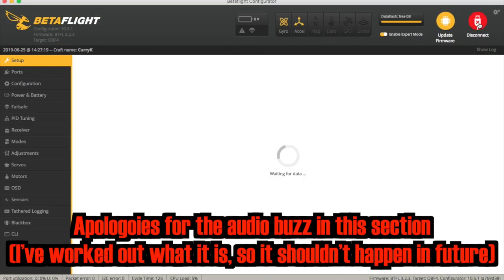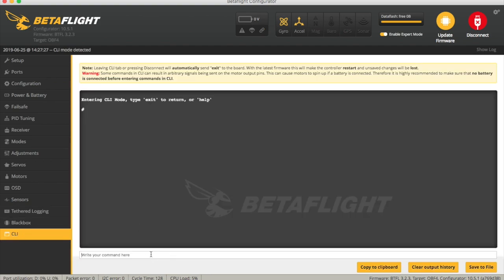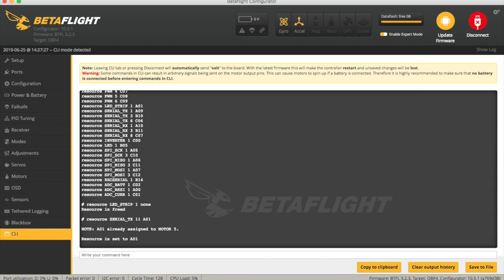Let's connect into Betaflight to make the changes. At the moment smart port is set up on UART6. Going to the CLI and typing 'resource' shows a big list, and I'm interested in the LED strip. To free up that resource, type 'resource LED_STRIP 1 none', and then redefine it as a serial TX. I'm using number 11 because that's equivalent to soft serial port 1, and set it to A01 - which was the resource for the LED strip. Note that it could be different on every board, so check your own resource first.